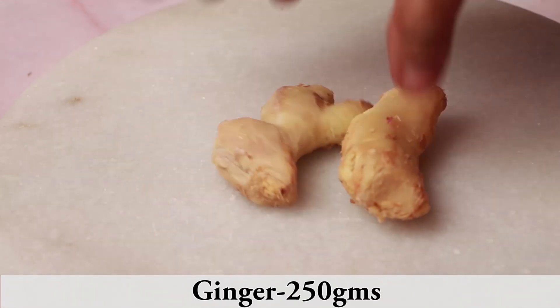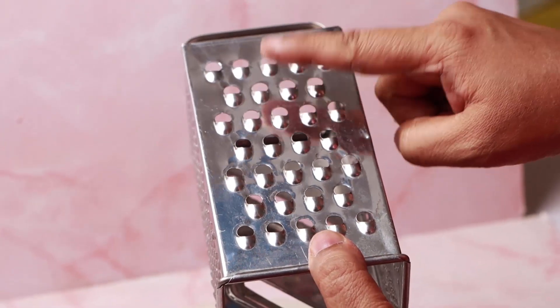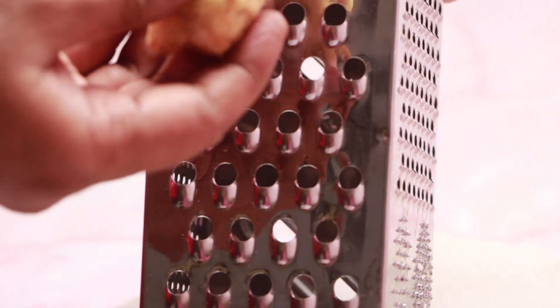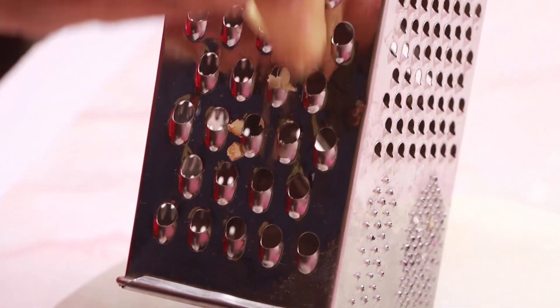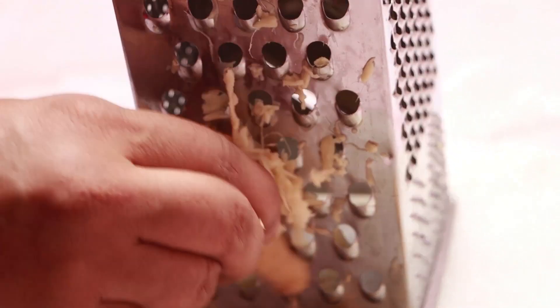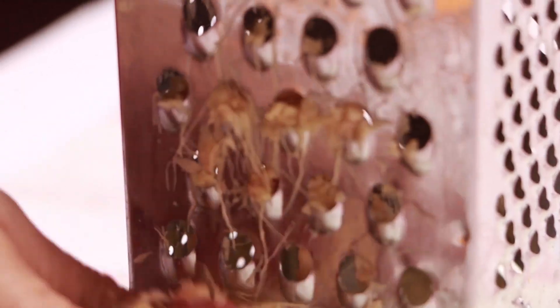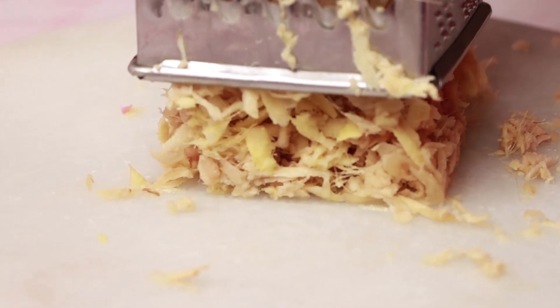Peel the skin of the ginger. Now take the grater — using this side, grate the ginger. Or you can use a food processor to grate. Finally it looks like this.